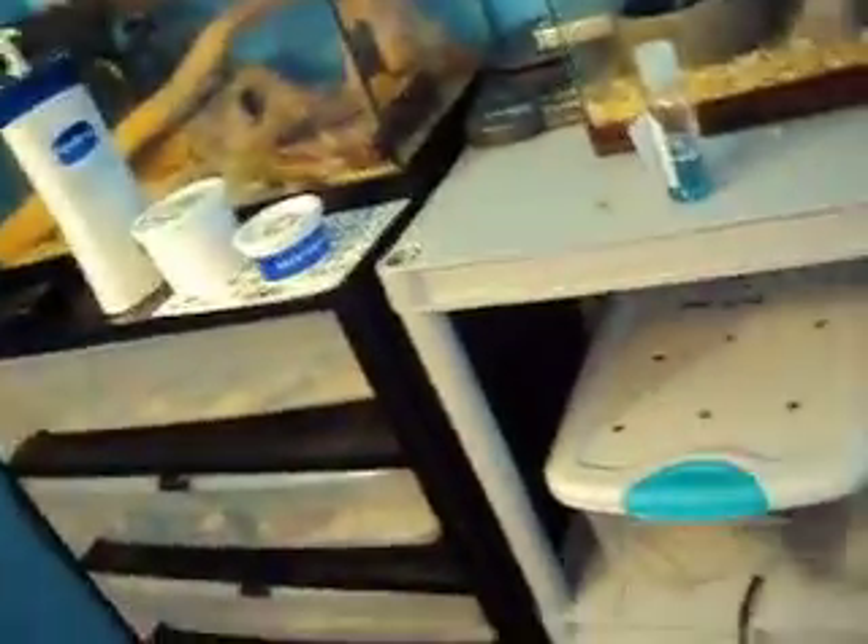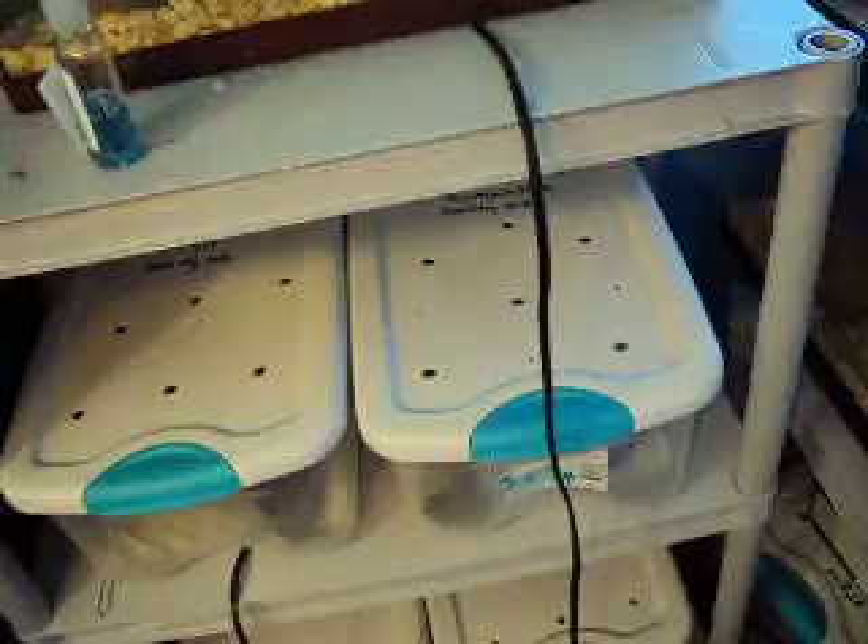Hey guys, this video is one I've made because a lot of people seem to think that my reptiles don't have heat. I'm going to explain it and tell you guys that they do have heat, and I will show you.